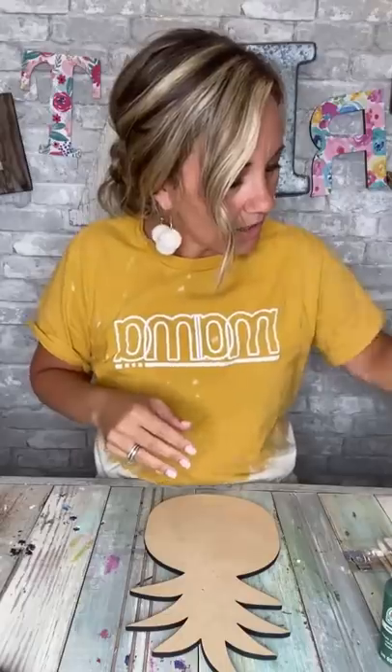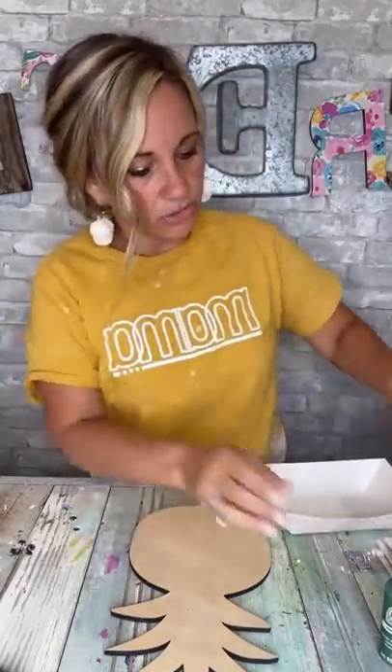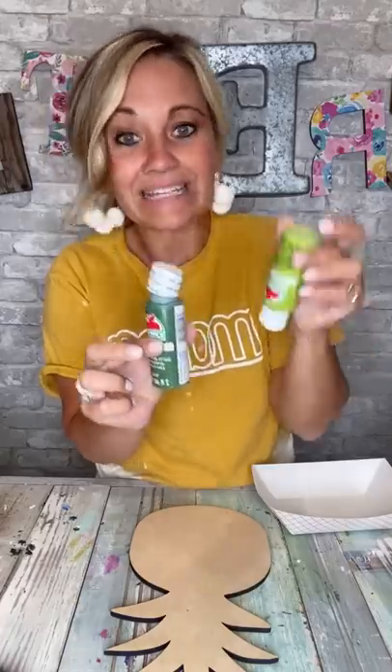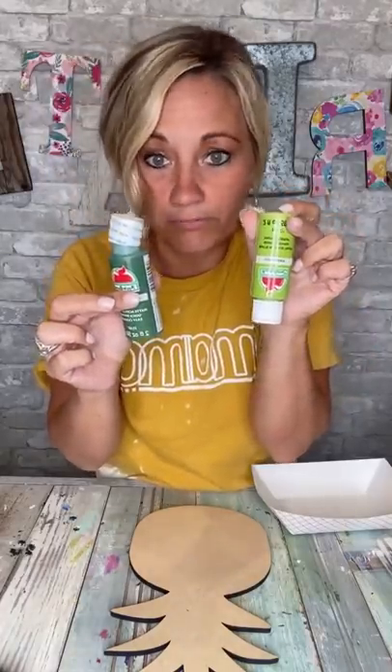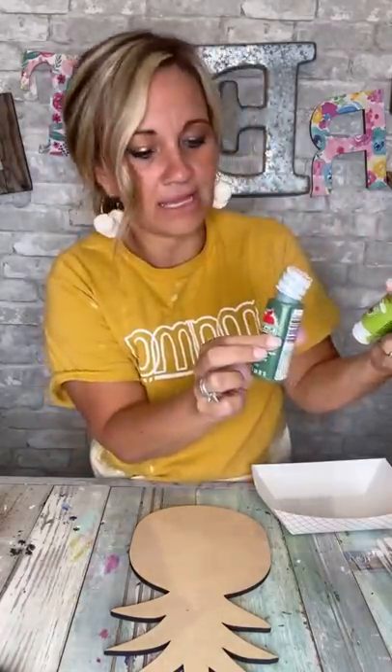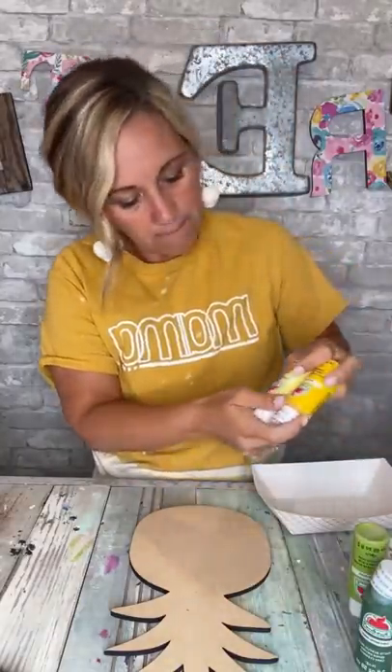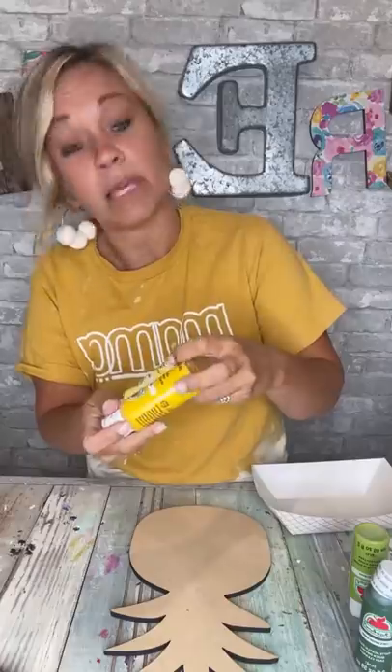Hey everybody, it is Brooke with ReFab. So I'm gonna tell you what I'm gonna do. I've got two different greens — I've got marsh green and I've got limeade. They're both Apple Barrel. I mean, limeade and marsh green, and then I've got two different yellows — we've got pale daffodil and yellow.